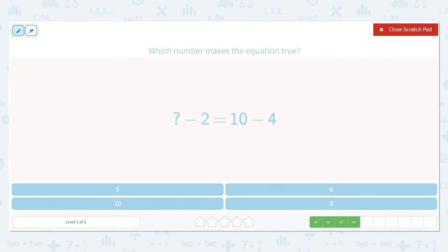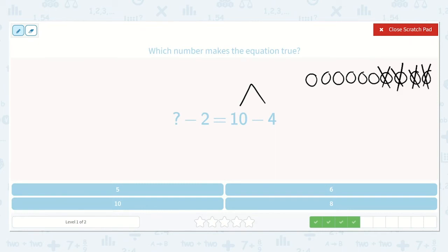Here we have a number minus 2 is equal to 10 minus 4. Remember, let's solve the side we know first: 1, 2, 3, 4, 5, 6, 7, 8, 9, 10, minus 1, 2, 3, 4. We are left with 1, 2, 3, 4, 5, 6. So, this side needs to be equal to 6.